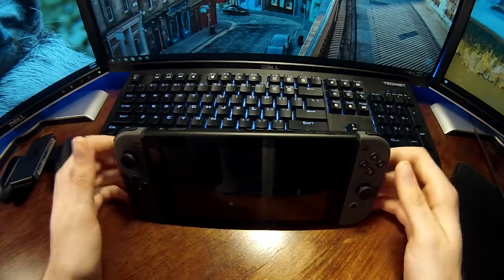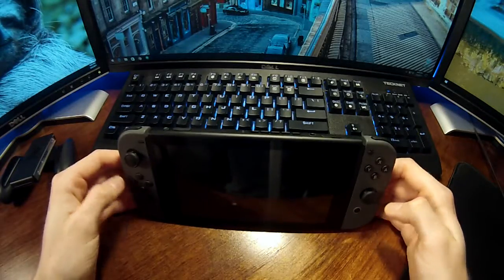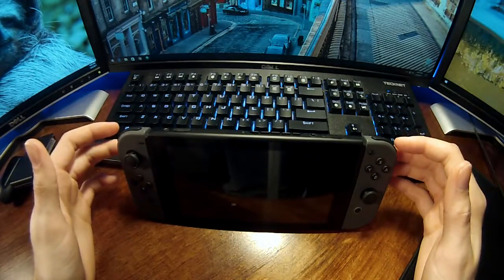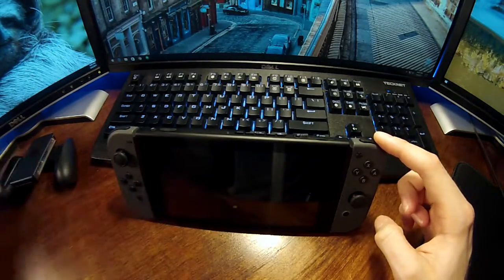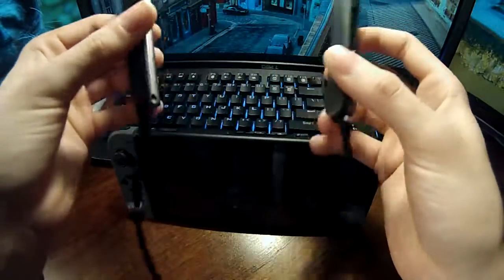Hey guys, your tech admin here. This is the Nintendo Switch. I'm sure you've already heard of it, so I'm not going to be talking about the console itself — instead I'm going to be focusing on the Joy-Cons, and not just Joy-Cons but the Joy-Cons in relation to the Joy-Con straps, which are these little guys here.